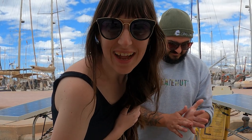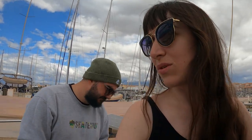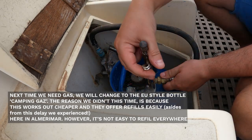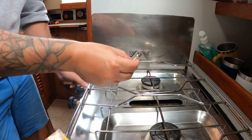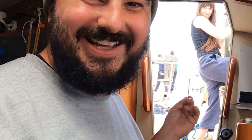This is the 10th day without gas - insane! But we have some now so we're going to cook food. Our celebration meal is going to be healthy brown spaghetti tonight. We've got fire on the boat - hot drinks, hot food! So so happy. We're just going to go over and check that everything's okay.